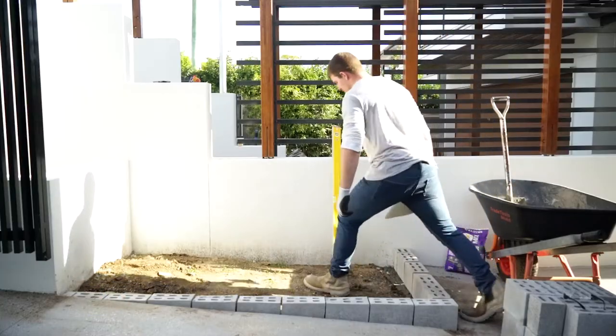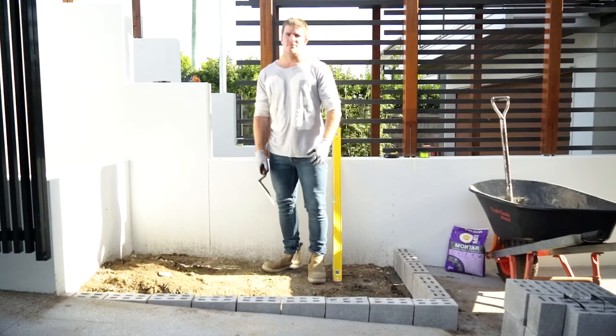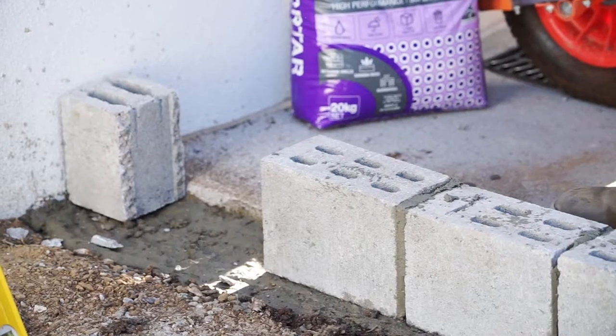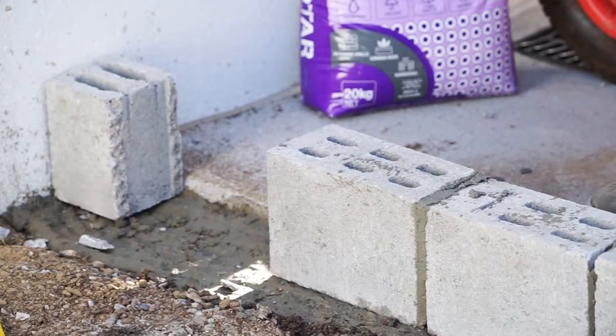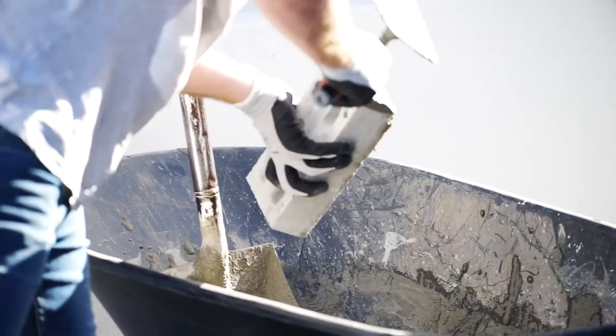Let's get started. We've already laid out the design to ensure the bricks fit in nicely and cut any bricks as required to ensure they fit. We laid down a wet layer of mortar underneath to hold the bricks in place as we work. Now apply the mortar in a smooth, sweeping motion evenly across the side surface of the brick.